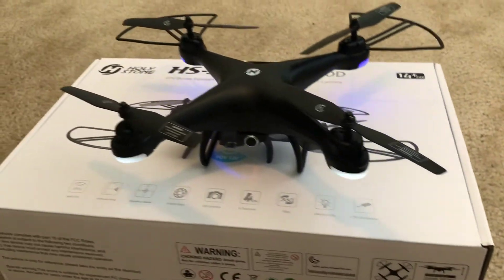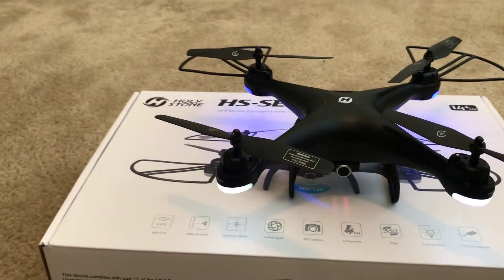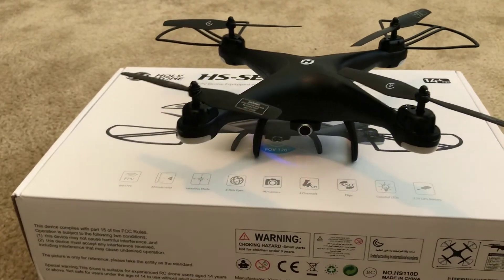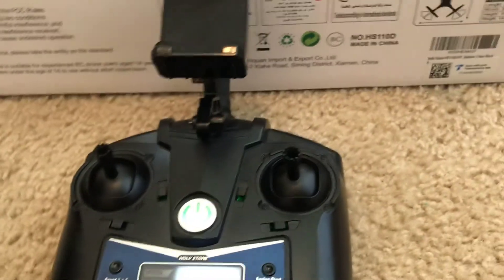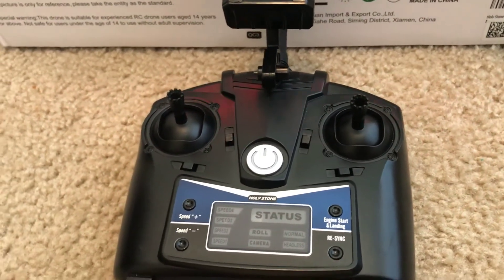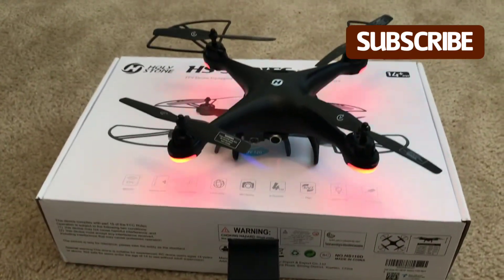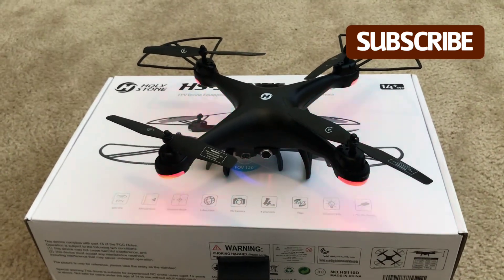Everything came out nice and neat and it was pretty simple. Pull out the screw, keep up with everything — that's the main part — and make sure you put the blade on the right way. Give it a test flight and see how it does, and this one came out great. We do have a lot more to do on this drone because we have more features on this remote: speeds, roll, normal mode, camera, headless mode, engine start, and other buttons. Make sure you subscribe to the channel to follow this drone and others that are on the way. Thank you for watching, and I'll see you on the next video.